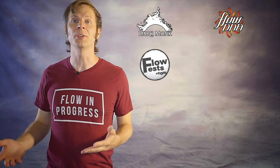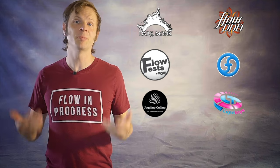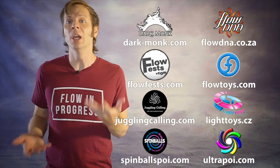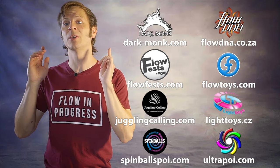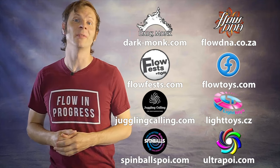Before we dive in I just want to give a quick shout out to the friends of the channel. Big thanks to Darkmonk, FlowDNA, FlowFests, Flowtoys, Juggling Calling, Pyroterra Lighttoys, Spinballs, and Ultrapoi for helping to make the videos on this channel possible. You can learn more about all these amazing companies and the work they're doing to support flow artists like yourself by checking out the links down in the description of this video.